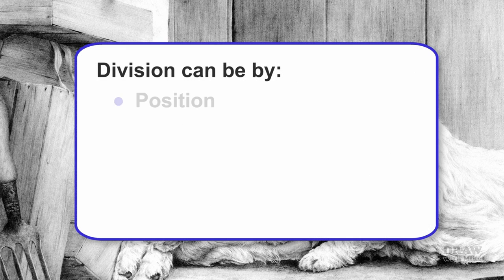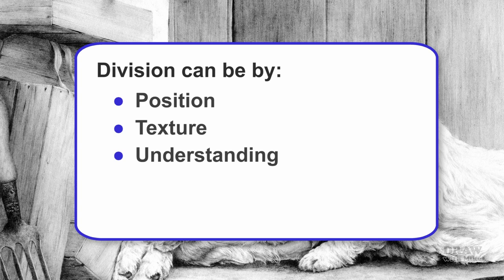Division can be by position or depth — that's foreground, mid-ground, or background. Texture, perhaps a furry ball on a hard wooden floor. Understanding — elements you understand and those you don't. Area — maybe different objects or surfaces within the drawing. And technique — elements that require completely different types of drawing.